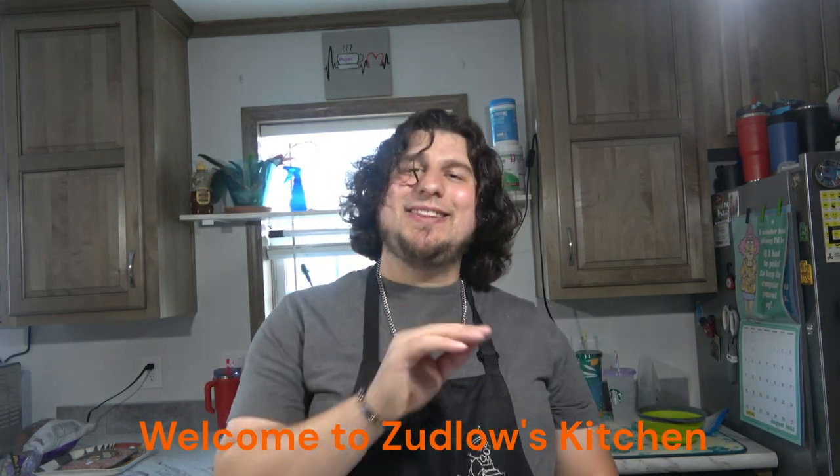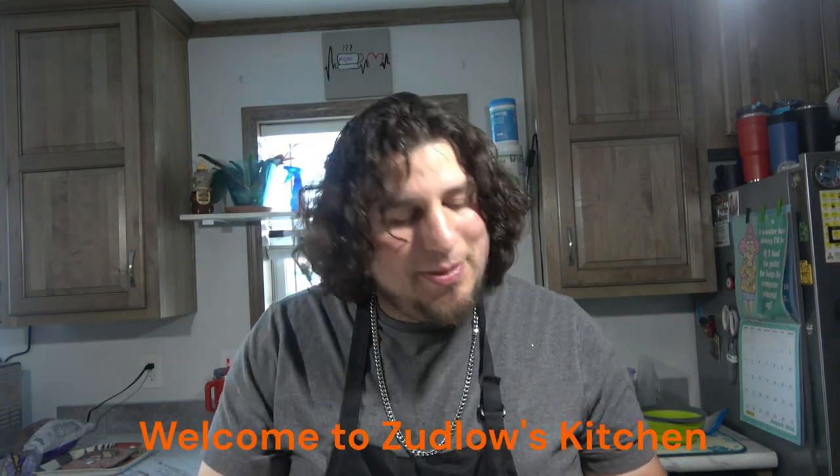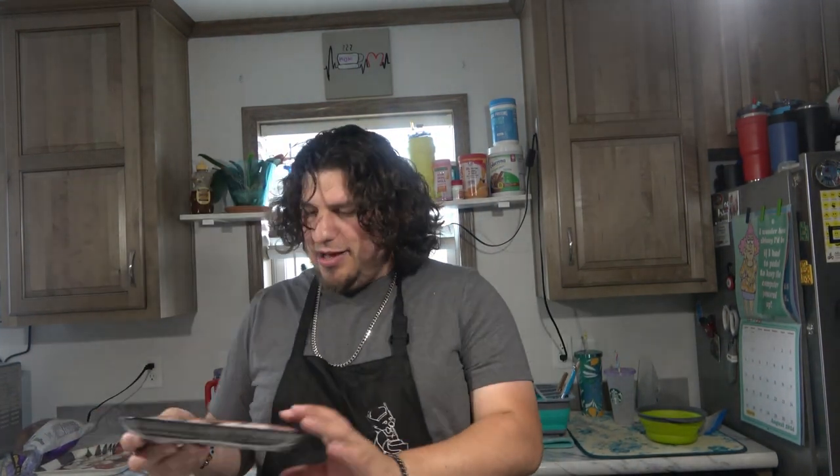Hello everyone and welcome to Zabda's Kitchen. Today I'm going to be making sausage and vegetables. I have some cheddar bratwurst that we're going to be cooking up and tossing in some peppers, onions, and some zucchini.